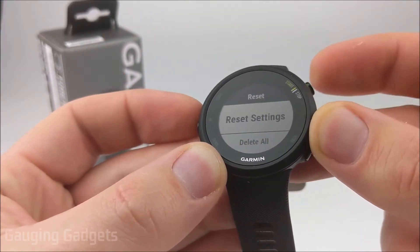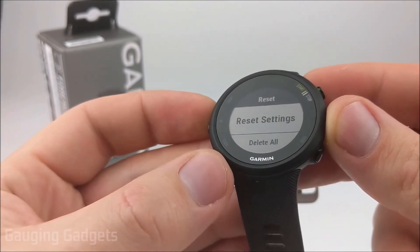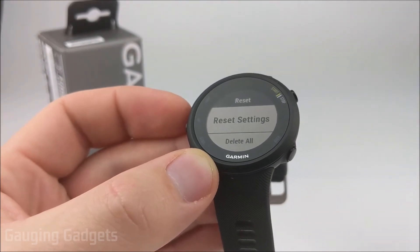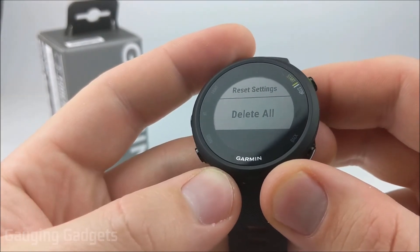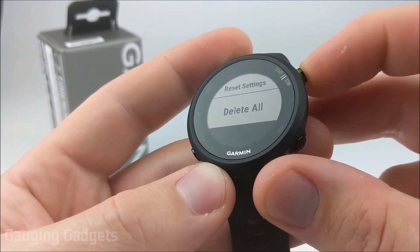Now that we're in System, go ahead and hit the up button again and you'll see Reset. Select that using the start or stop button. We have several different options in here. First, we can reset the settings — so if you changed any settings including the time or language, anything like that, you can reset to default here and that'll leave all the data on the watch. Then we have the option Delete All, which will perform a factory reset of the Garmin Forerunner 45.